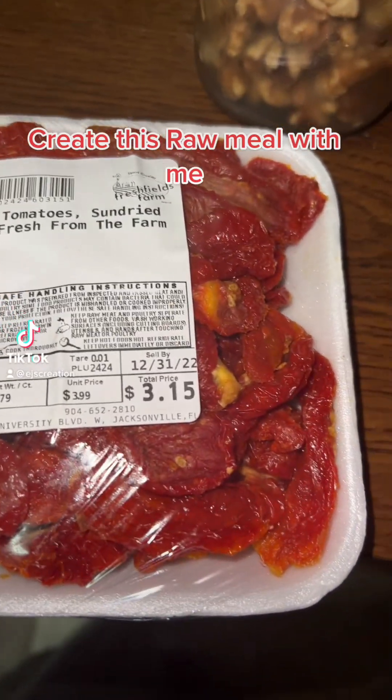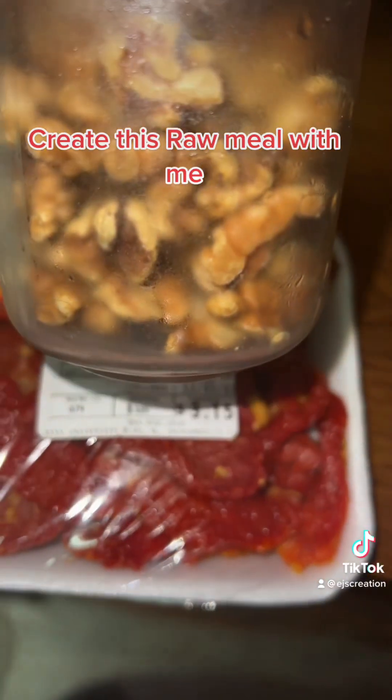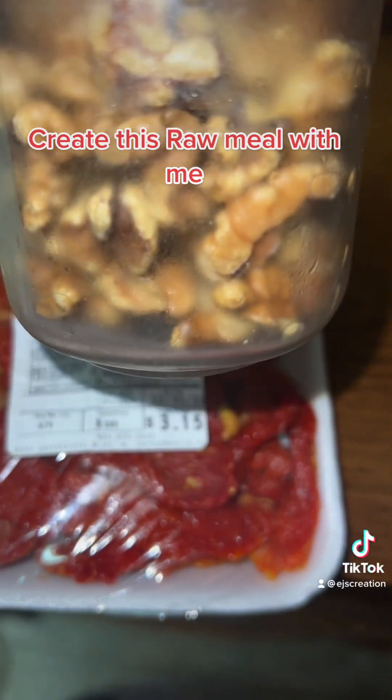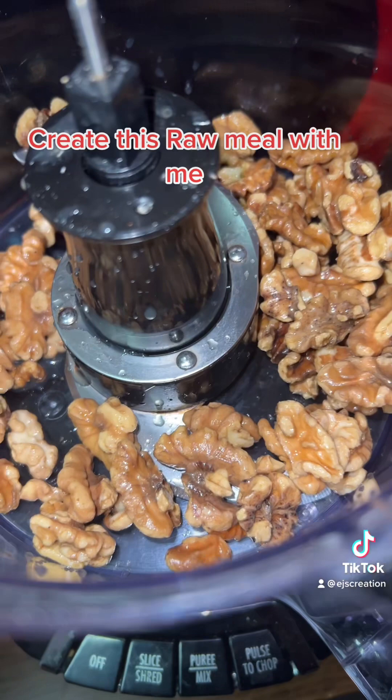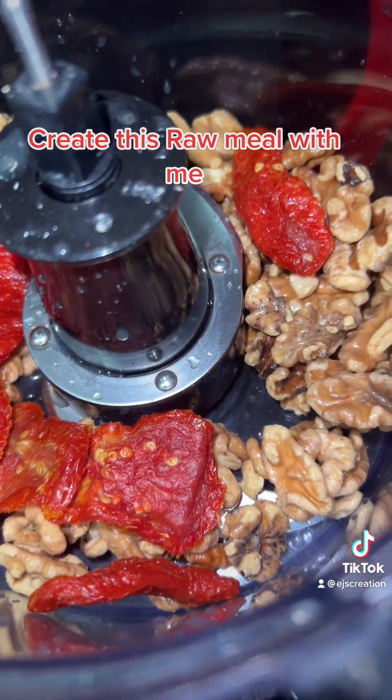Come make some dinner with me. Right here I got some sun-dried tomatoes and some walnuts. I placed the walnuts in the food processor with some sun-dried tomatoes, and I put a little bit more.